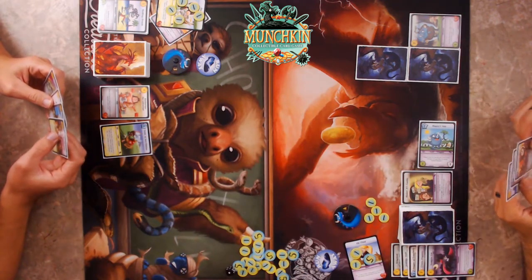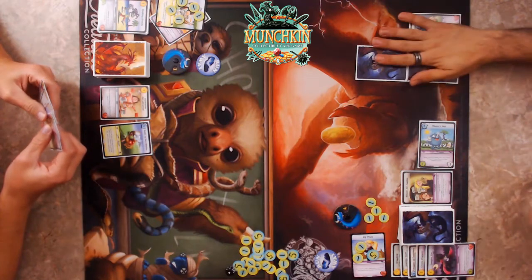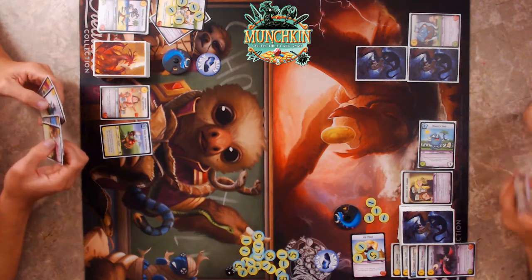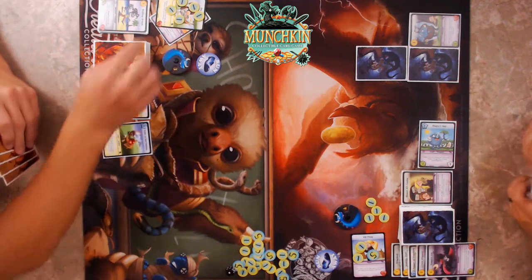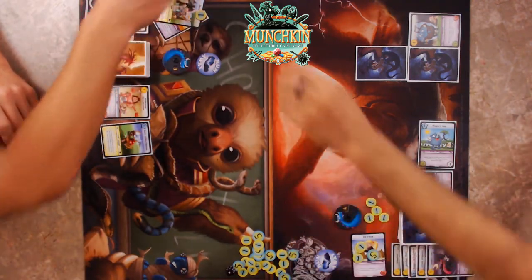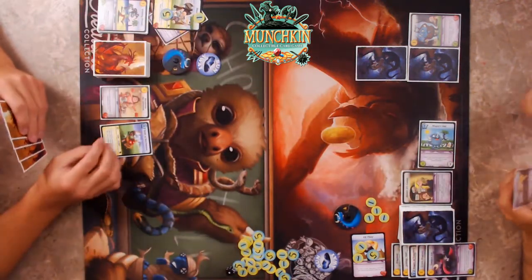He did a lot of damage in our practice game. I've got Robes of Retribution — loot armor. I may use its ability only at the end of a fight in which a monster damaged me, then tap it to deal two damage to that monster.